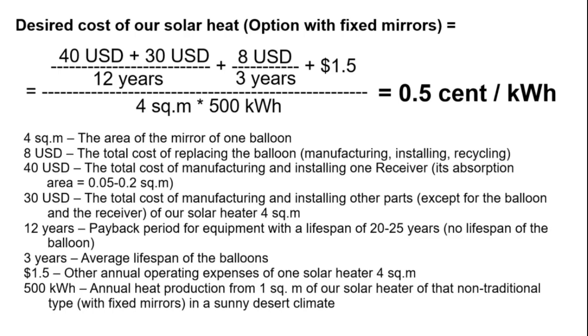Unfortunately, it looks like this goal will be easy to achieve not for balloons but for those other 9 types of cheap mirrors. An especially difficult task will be to achieve these targets for the lifespan of balloons and the cost of their replacements.